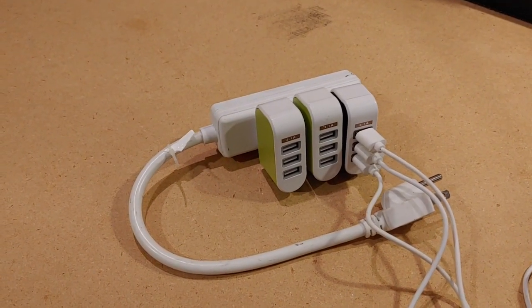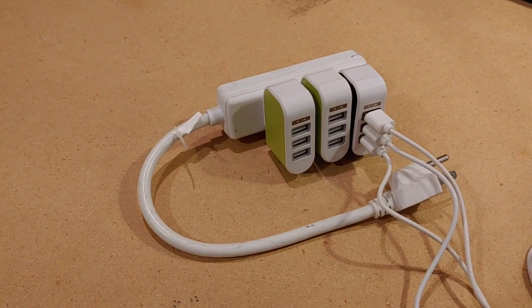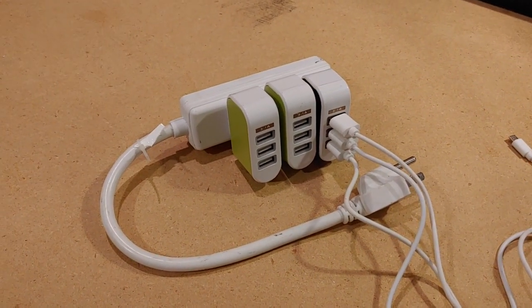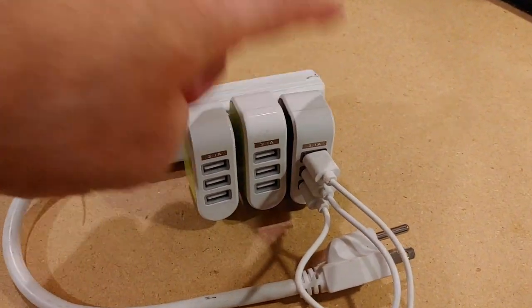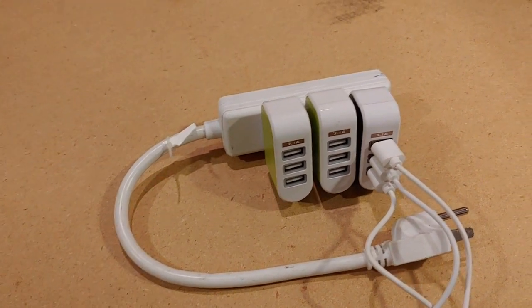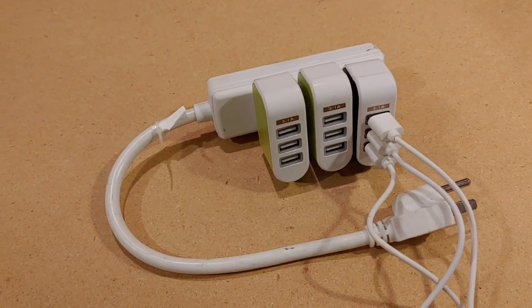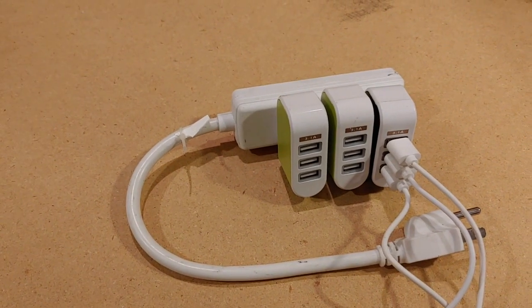Having so many USB powered devices when camping can occasionally create issues when trying to get them charged, especially with limited time. The solution I came up with — I spotted these individual chargers on eBay, three prongs each, only a couple of bucks apiece — and I found a charge strip that has just three outlets and a short cord, which is perfect. I don't have a lot of extra space in the camper. With this I can charge nine items at once, and it only set us back about 12 bucks altogether.